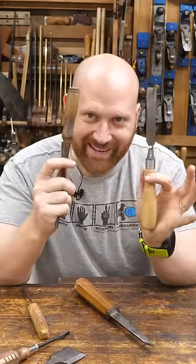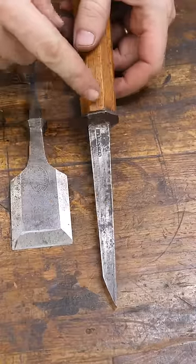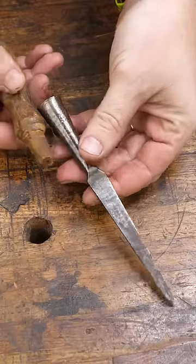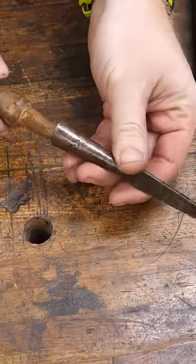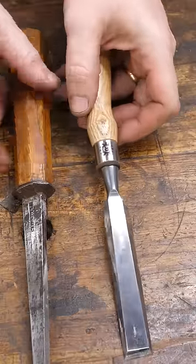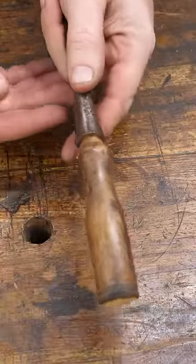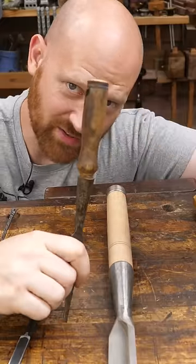Tang versus socket. Let's start this argument. A tang chisel actually has a tang that goes into the wood. A socket chisel has a socket that the wood goes into. Tang chisels sometimes have a collar and sometimes they don't. Socket chisels have removable handles so you can switch them out.